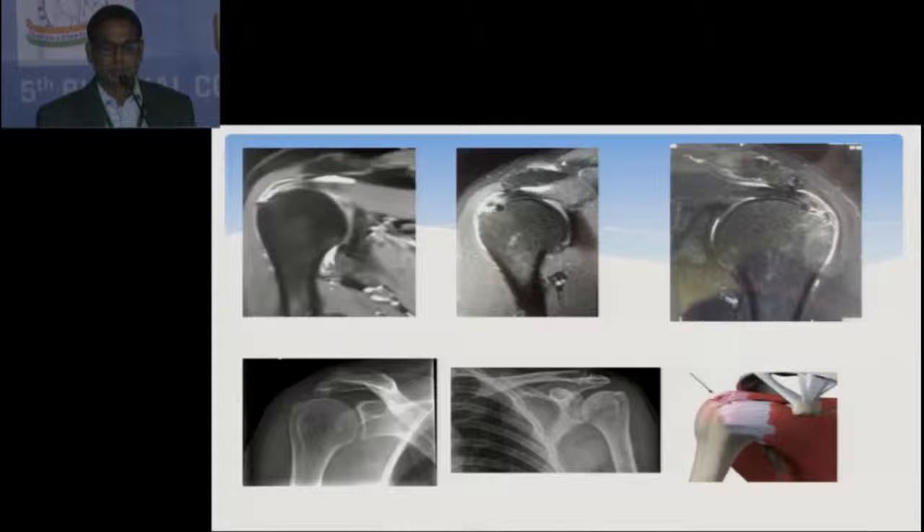Here you can see the bursal side tears, the sharp acromial spurs, and in some cases there is AC joint arthritis also.